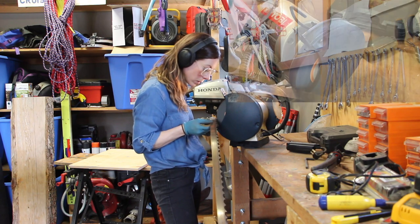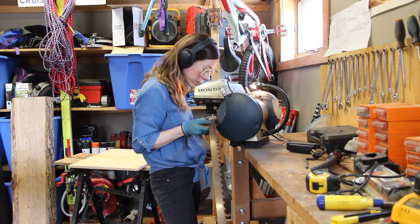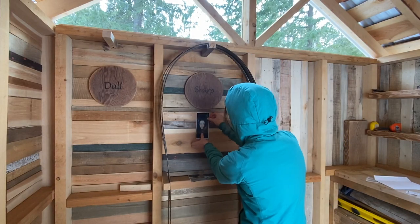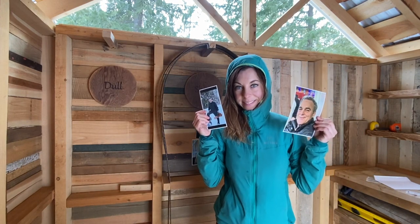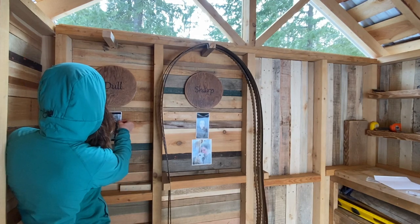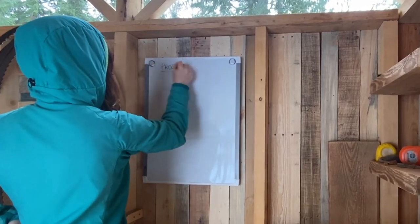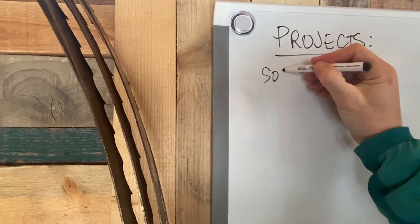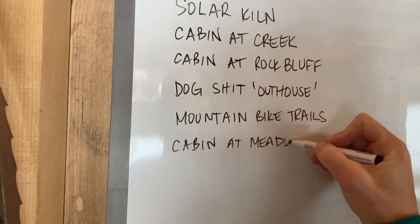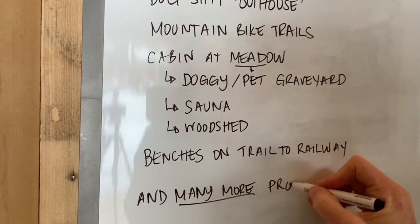I had some dull blades left over from last year that I needed to sharpen and get ready for the season, so I did that and played around with some arts and crafts. Up goes the whiteboard and the list of projects. This is in no particular order and isn't the complete list, just a few that were on the top of my head that I wanted to get written down while I was there.